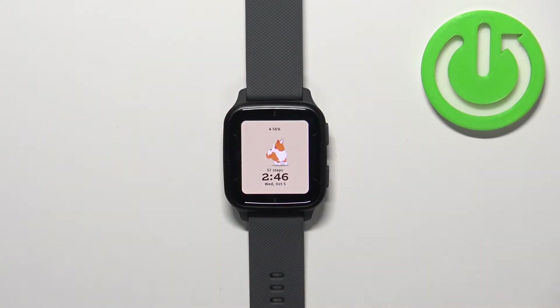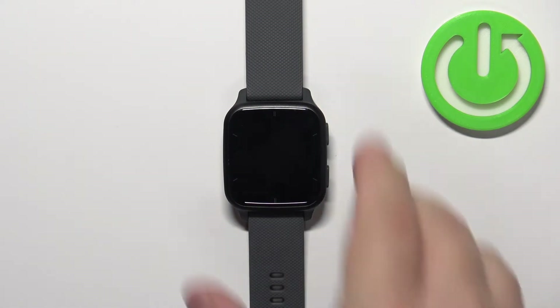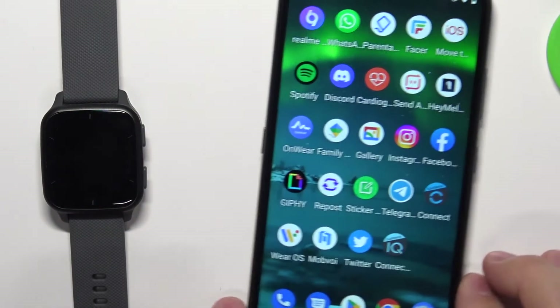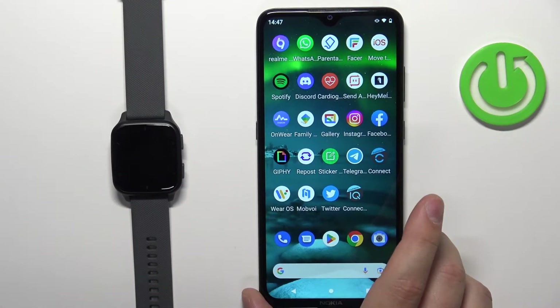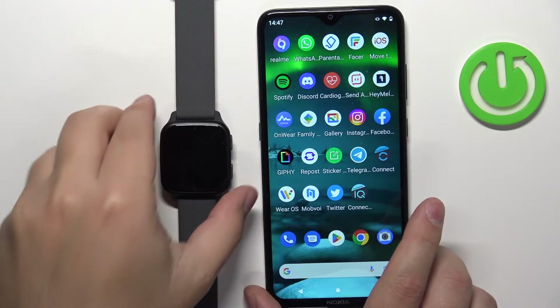You can also change the language by using the phone application if your watch is paired with a phone. So we can move our watch to the side, bring your phone into the equation, and zoom out the camera so you can see the whole screen of the phone. Now move the watch a little bit closer.